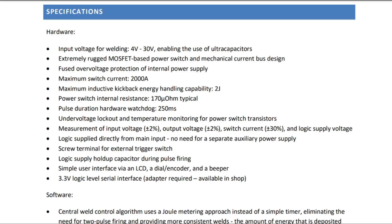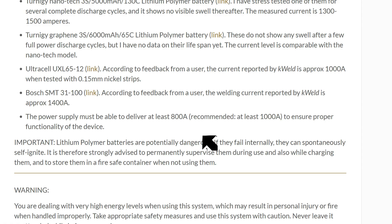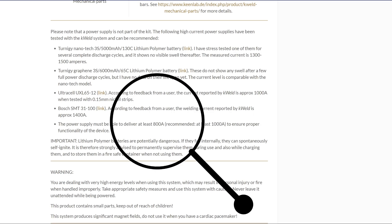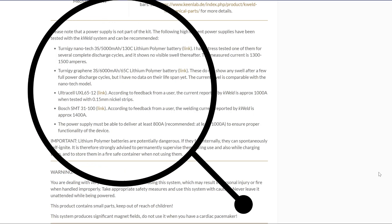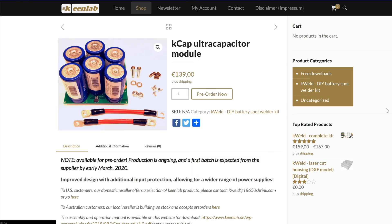Now we need to talk about a power source. The K-Weld has a fairly wide input voltage range of 4-30 volts and it can handle up to 2000 amps of current, with the sweet spot being 1500 amps and a minimum of 800 amps. Anything below 800 and the K-Weld won't allow you to weld. Basically there are two options: select a LiPo or lead acid battery from the recommended list, or the better option in my opinion is to use super or ultra capacitors, which KeenLab sell as a separate kit if you're interested.